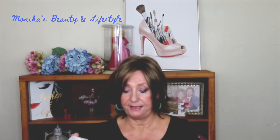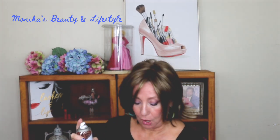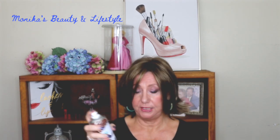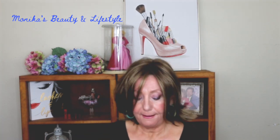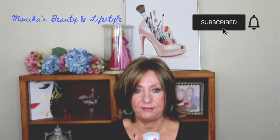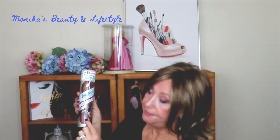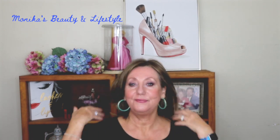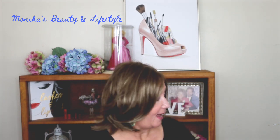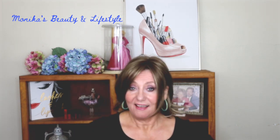You can spray Batiste on and it will just take down some of the shine. If you have a really blonde wig and want to take a little color down you can do that too — just a little bit. I was afraid it would come out too brown but it doesn't. This was sent to me complimentary from Wig Studio One in exchange for a review, and I love it.